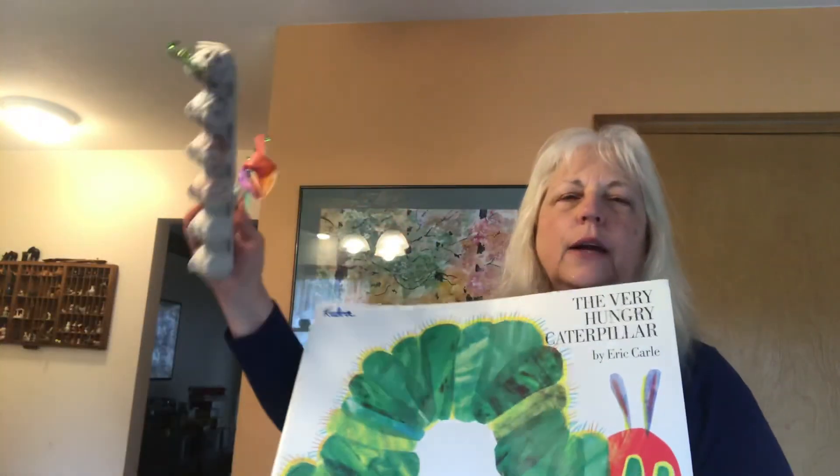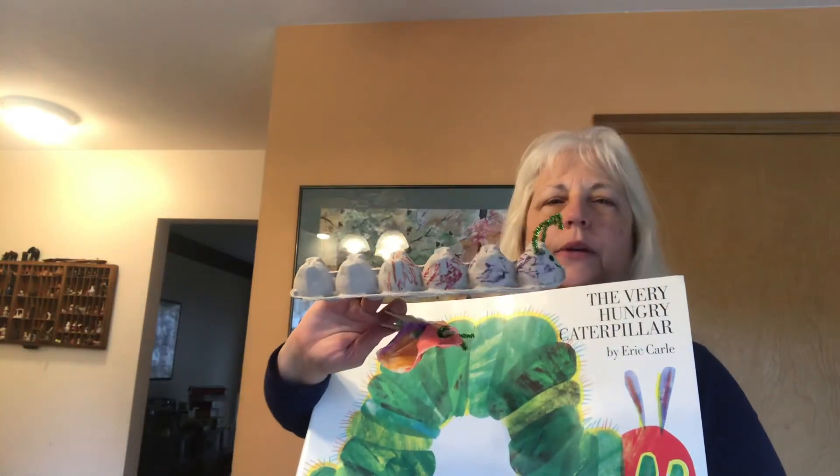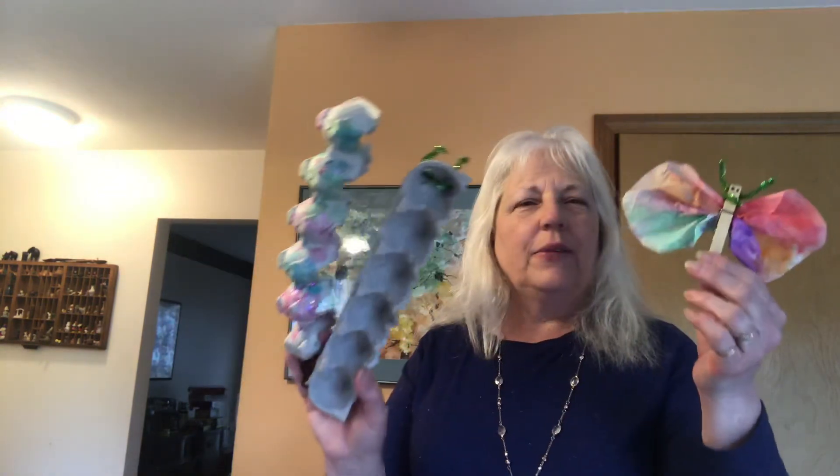This is a very simple craft to go along with 'The Hungry Caterpillar.' If you watched the first video, we read the book and then made a caterpillar and a butterfly. Have fun with it! It's very simple and easy to do. You can make it as complicated as you want — use paints if you want, like sparkly paints. Just depends on what you want to do. Have fun, make a caterpillar, read the book again, and enjoy!